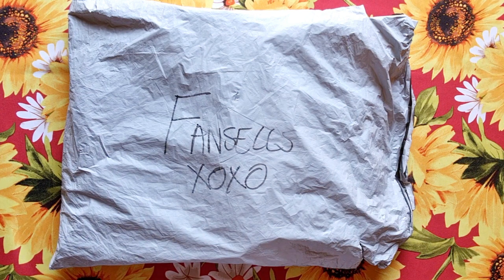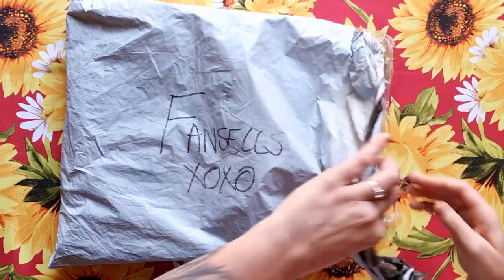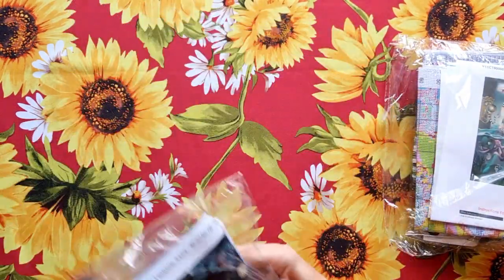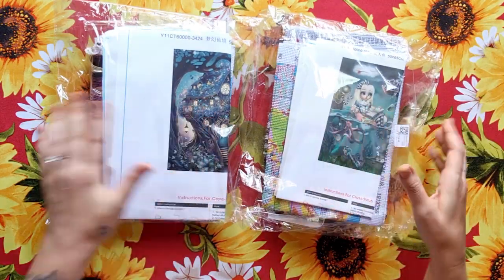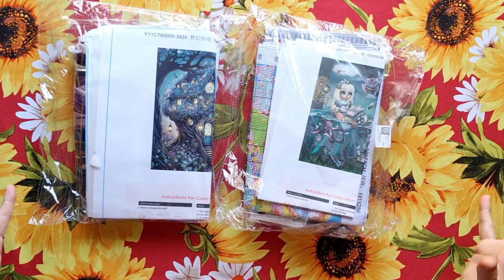Good morning, my stitchy friends! Today we're doing unboxing two or three for a fantastic shop called Fan Sales. This shop is very nice — I'm going to tell you all about it. They sell cross stitch, diamond paintings, and paint by numbers. All three of these products they customize, and you can get them in mystery boxes as well. All products come with all the accessories you need, and they also sell sewing and crochet accessories.